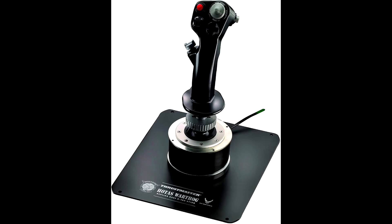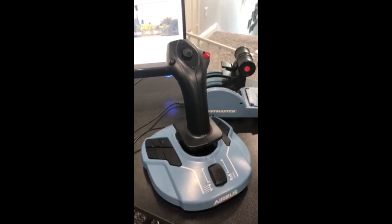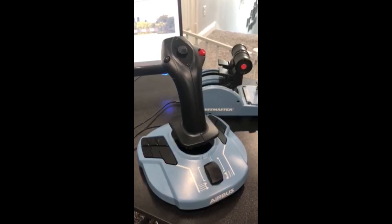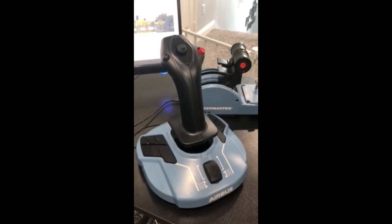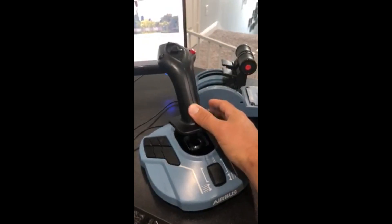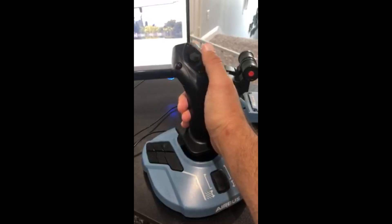You guys know I'm an advocate for the Thrustmaster Warthog side stick. The reason I didn't get any Airbus peripherals for such a long time was because I was so in love with the Warthog — I still think it feels the most accurate compared to a real Airbus side stick. The only problem is it's only available in a right-handed grip. If you want a left-handed setup you need the throttle on the right side, and it started to become more of a nuisance. Looking at the side stick here from the Thrustmaster Airbus pack, honestly it doesn't feel much different than say a T16000M.